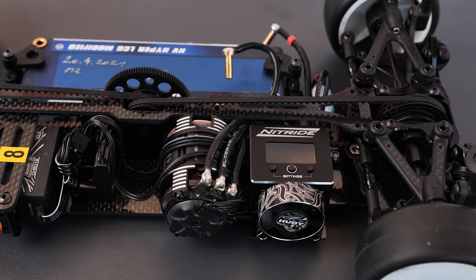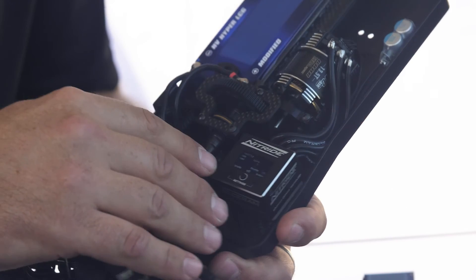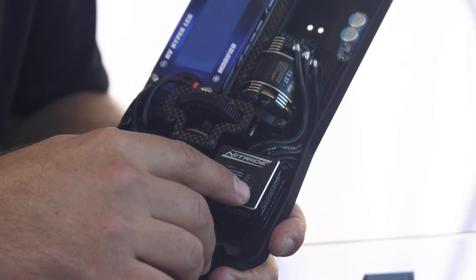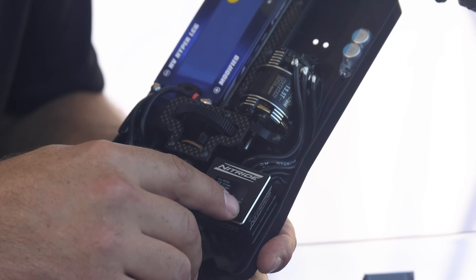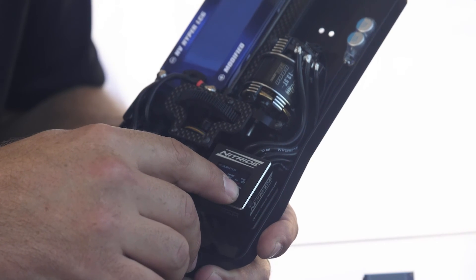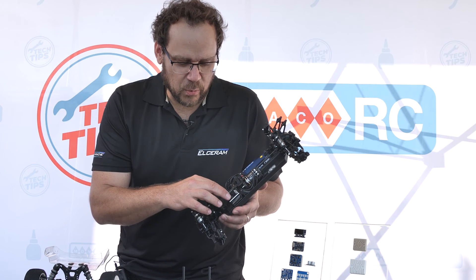If you want to set something, you can easily use the two buttons to enter settings. Here you can set throttle, brake, everything you need — boost timing, turbo timing, hole angle, maintenance, protection, RX calibration and more.